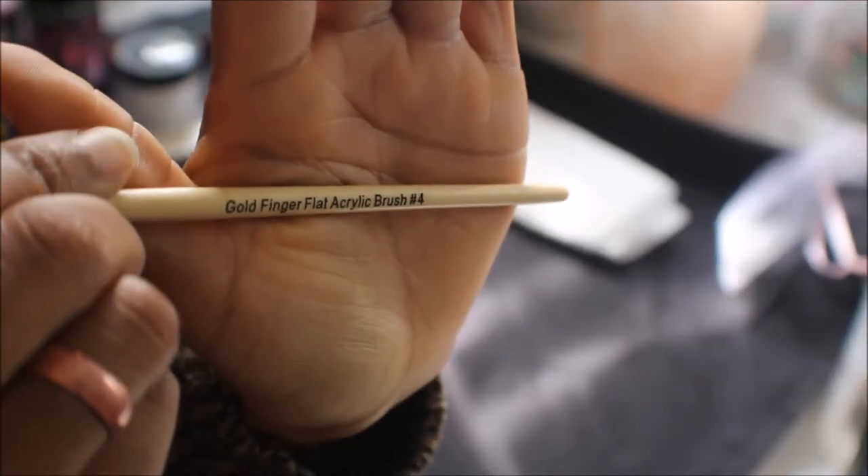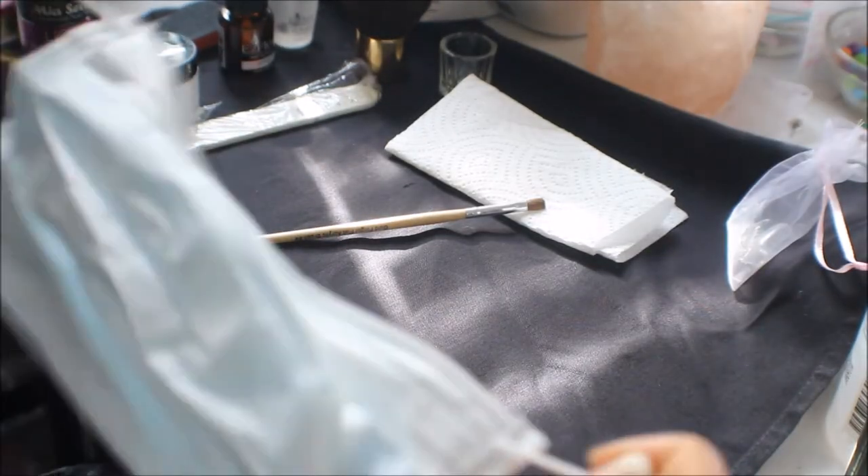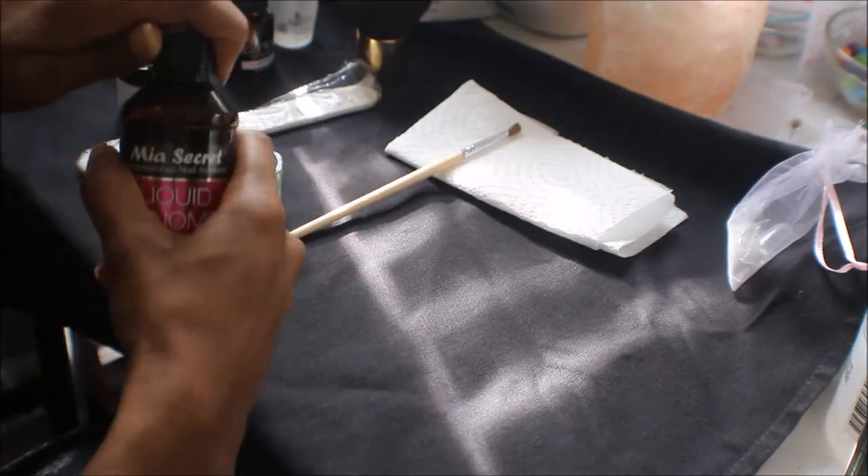This is a number four acrylic brush I got for a dollar at the beauty supply store. But this is an even better brush — it's a number six kolinsky crimped acrylic brush, and this one was about $15 on eBay. I got most of the stuff I'm using from eBay. I also have these masks because I don't want to breathe in too much of the dust and fumes.